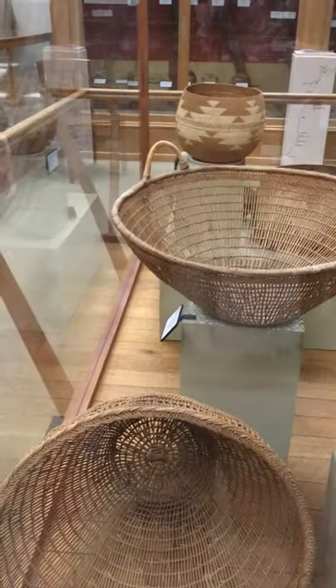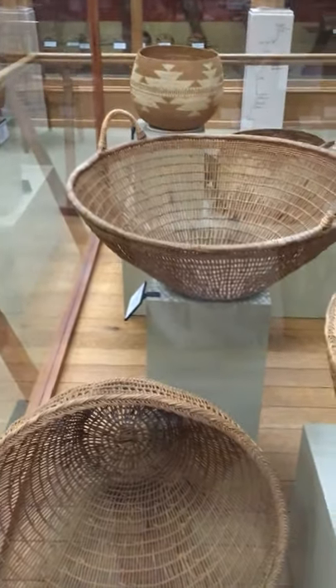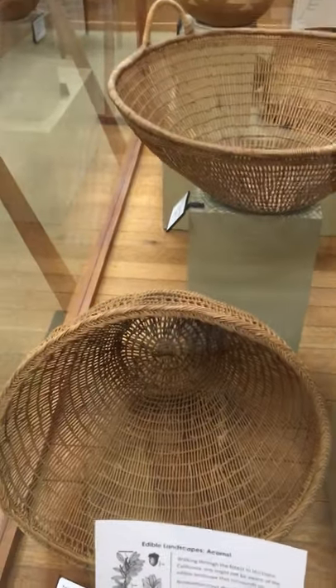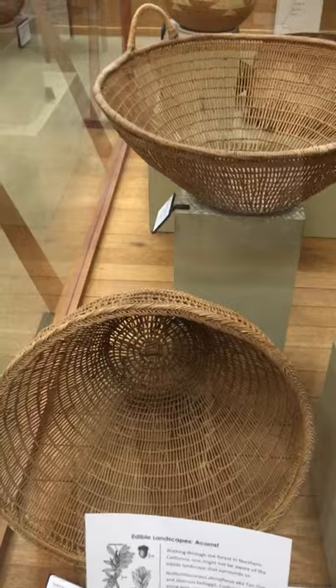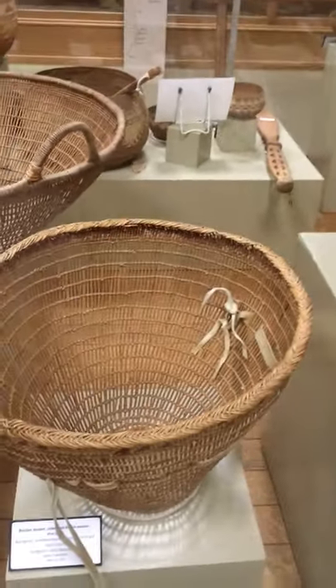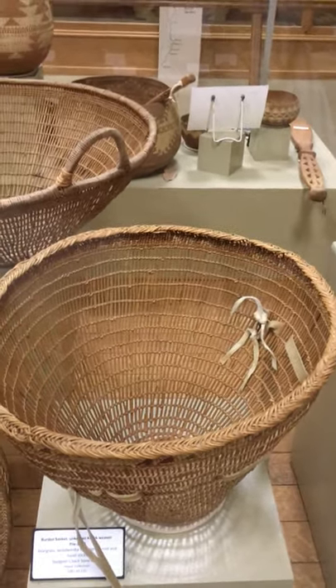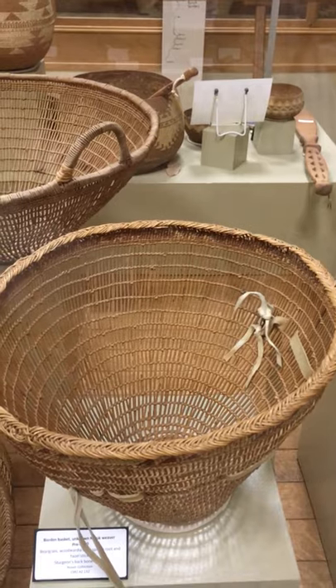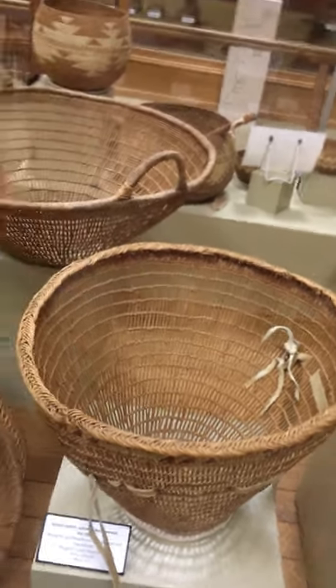Acorns are harvested in the fall. You've got to get to them before the insects and the birds do and before they become rotten. One way of collecting acorns is you beat the branches of the trees and the acorns fall out, then you pick them up from the ground. You'll put them in a basket on your back — you can see a picture here of someone carrying a burden basket — or you could put them in another storage container.